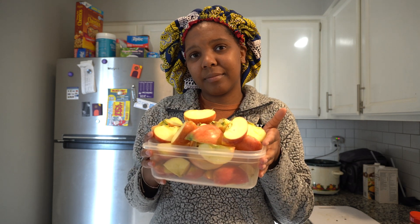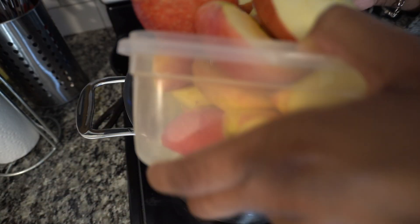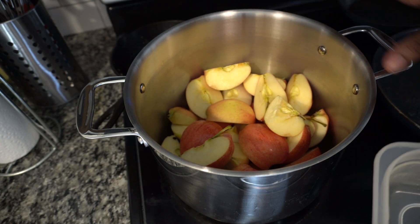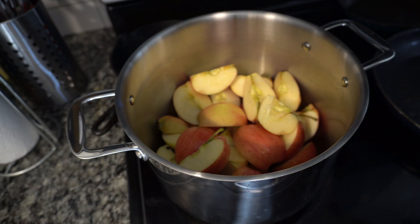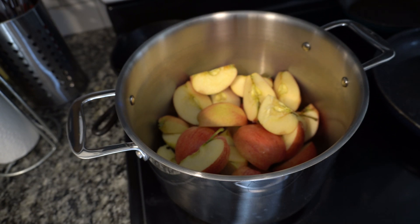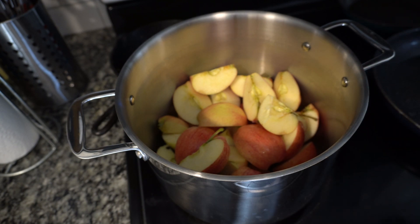I cut about a bag of apples and I'm going to put some spices into the pot and that's pretty much it. I rinsed them and cut them into four equal slices for the most part. I didn't worry about getting all the seeds and the stems out because we're going to strain this in a few hours, so that doesn't really matter. You can also add orange slices if that's something you're interested in.